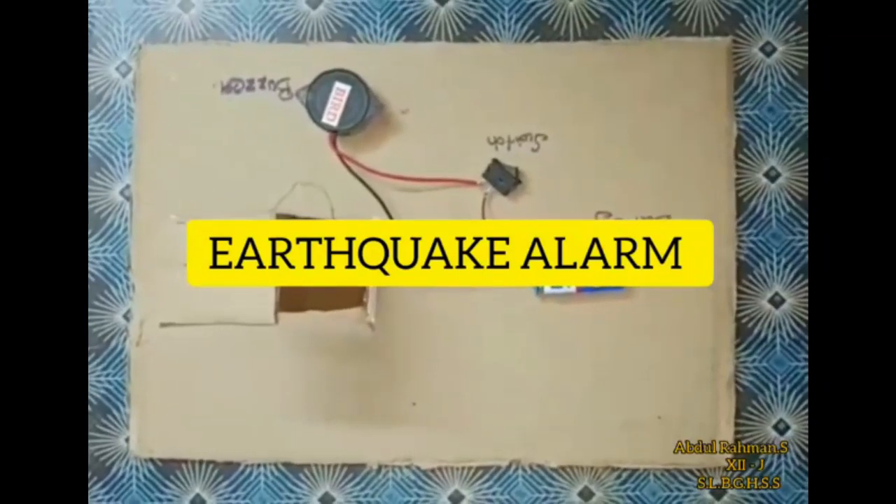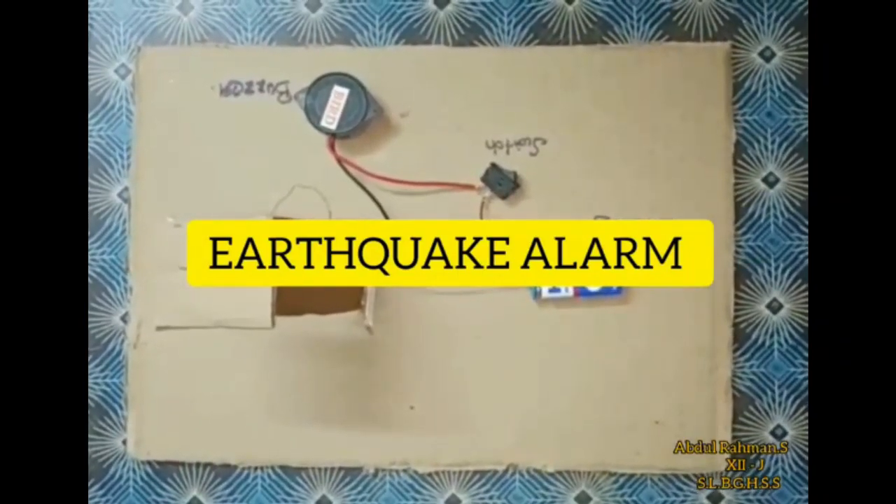Good morning to all. My name is Abdalrahama. Now we have a topic called Earthquake.